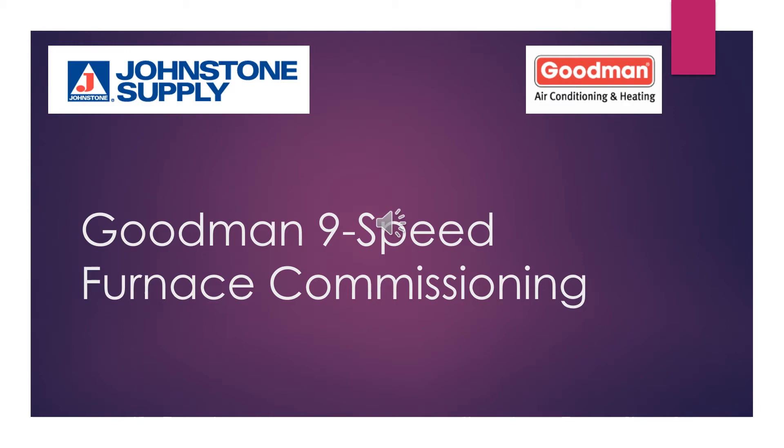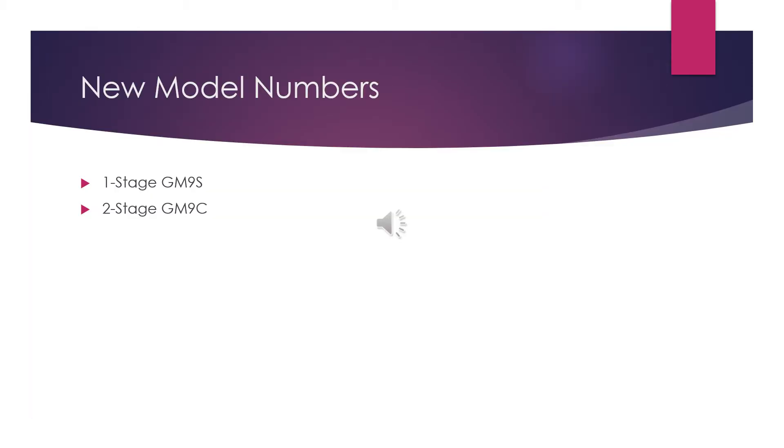Hello and welcome to the Goodman 9-Speed Furnace Commissioning presentation. This will cover setting up the single and multi-stage Goodman 9-Speed furnaces that no longer use dip switches on the board. This presentation will be covering both the single stage GM9S and the multi-stage GM9C units.